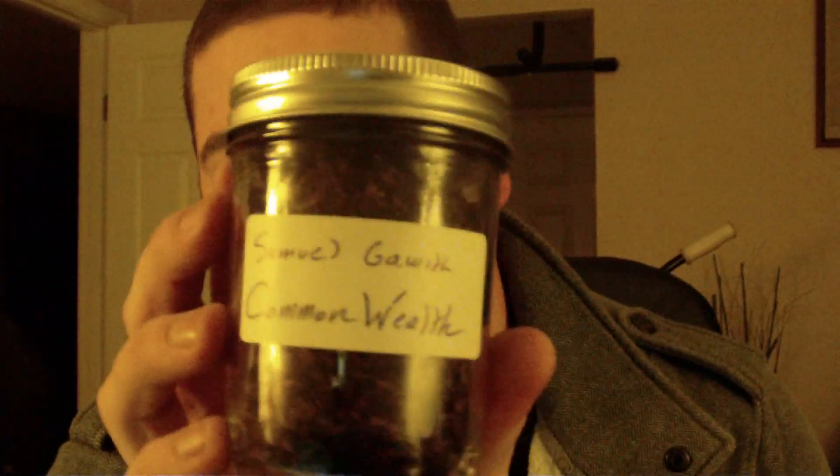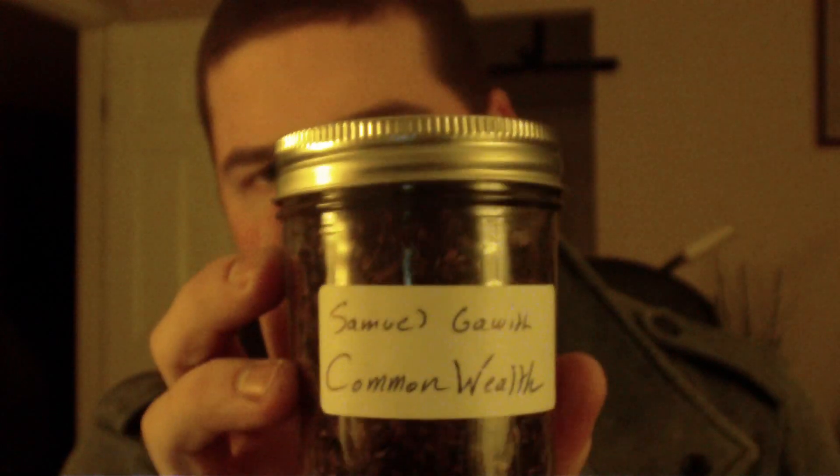Another blend that I have also started smoking again is Commonwealth. I've had this mason jar filled with Commonwealth for about six months or so. My first impressions of the blend were that it was a little bit too bland — the Latakia wasn't as much as I was hoping for. Very mild blend. So I stuck it in a mason jar and put it away. Just picked it up recently, and it opened my eyes that this is a very, very good blend.